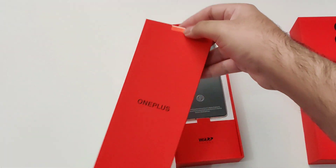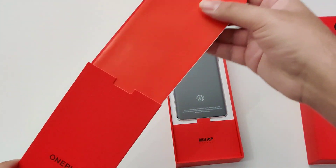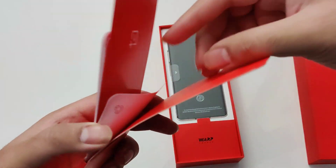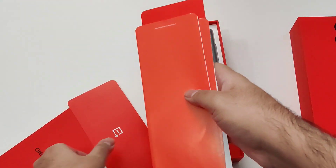Let's dig inside the box. This is just kind of manuals or quick start guide and whatnot. There's also a letter from OnePlus and some stickers inside as well.